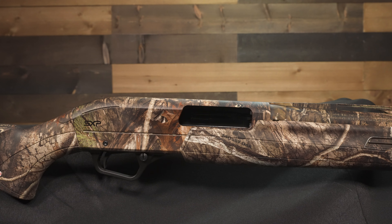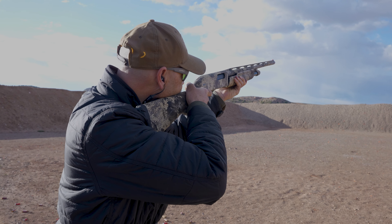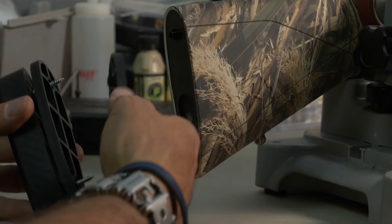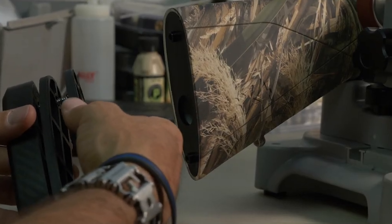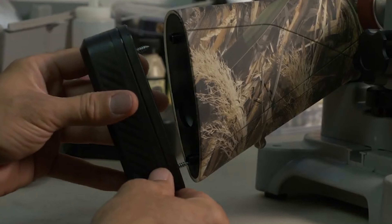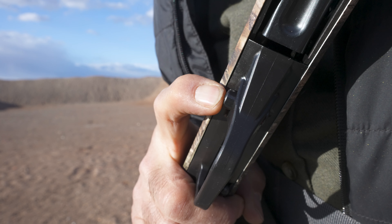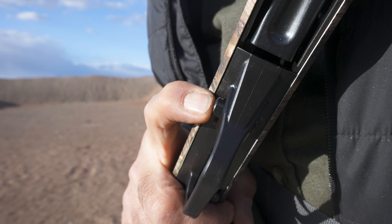The aluminum alloy receiver is tough enough to withstand abuse but light enough to make carrying the gun a dream. You can also insert shims to increase the length of pull up to an additional three-quarters of an inch in one-quarter-inch increments. There's a reversible push-button crossbar safety that can be switched over for left-handed shooters.